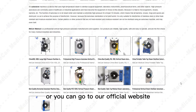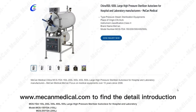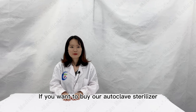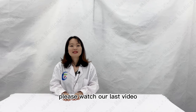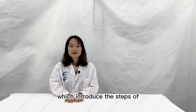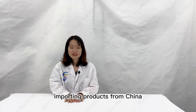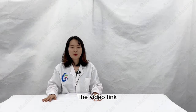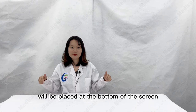You can also go to our official website mecanmedical.com to find detailed introductions of various sterilizers. If you want to buy our autoclave sterilizer, please watch our last video — 'How to Import Medical Equipment from China' — which introduces the steps of importing products from China and also shows our shipping process. The video link will be placed at the bottom of the screen.